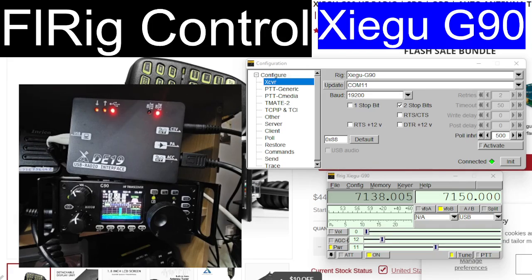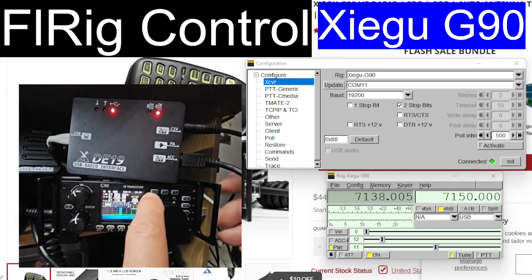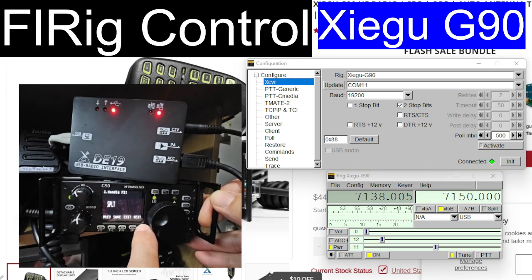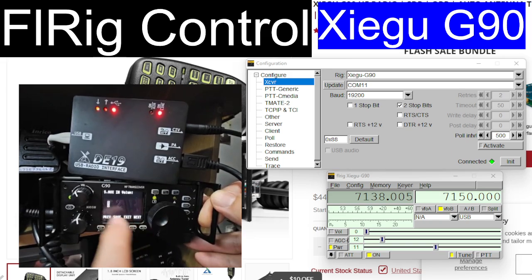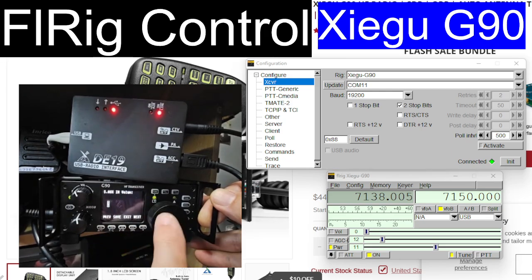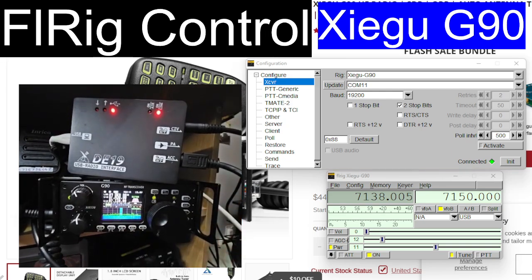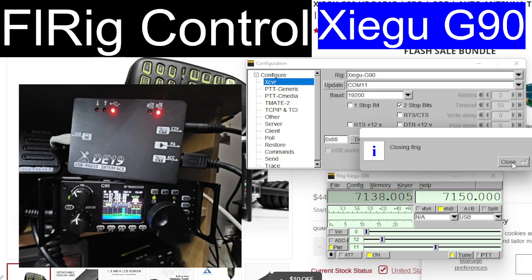The baud rate is 19200. On the radio, if you hold down the function button and go all the way along to the right until you get to number five, it's number eight and you can change it up and down with the channel knob. I set it at 15, then press Exit. I unticked the RTS and the DTR, and ticked two stop bits — that's what I saw in a video. Then you click Initiate and it connects.